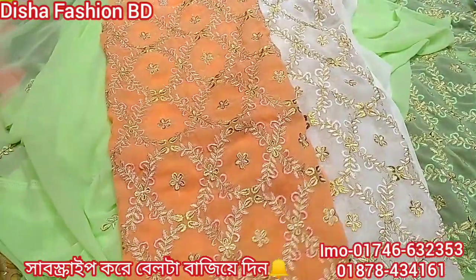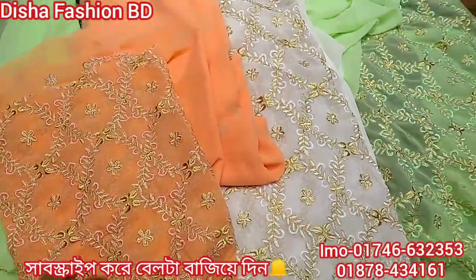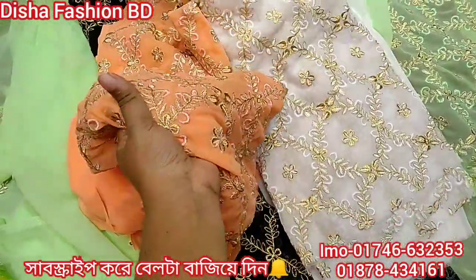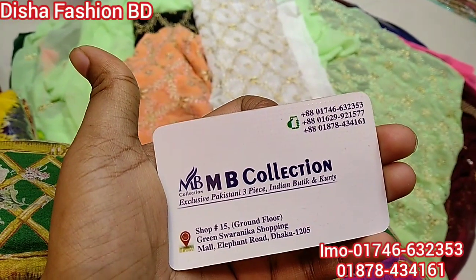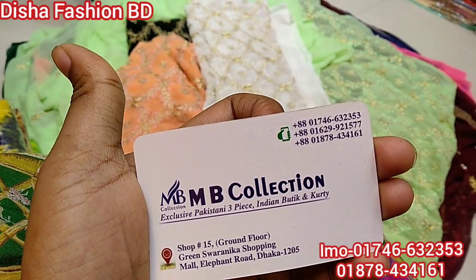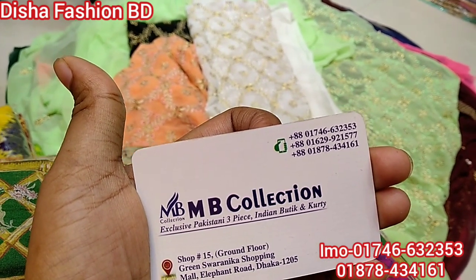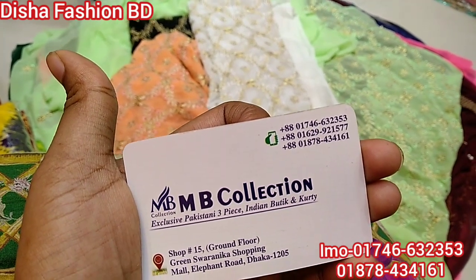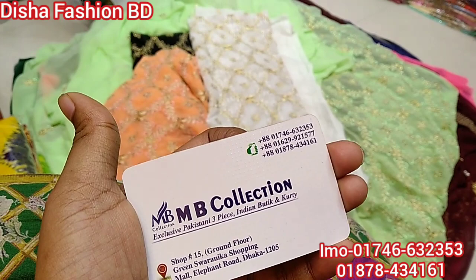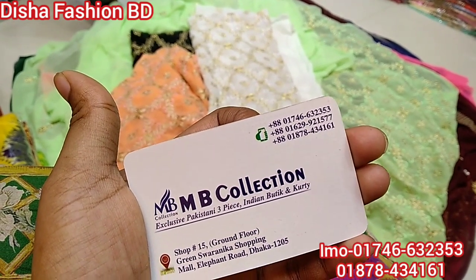This is a gorgeous dress. This is a very nice dress — this one will sell. This is also gorgeous. This is the best quality. This is the luxury chiffon two-piece. Thank you so much for joining us, and we'll see you in the next video — please subscribe to our channel.